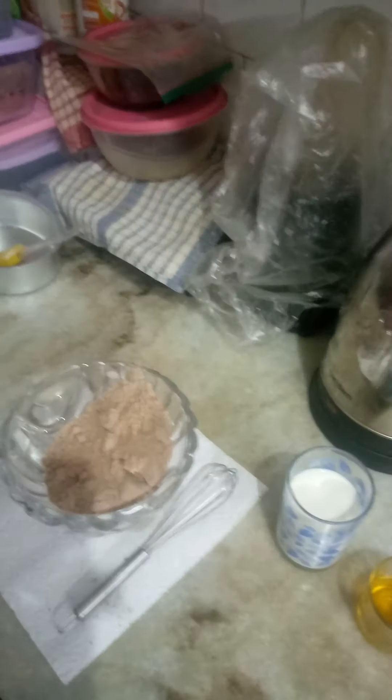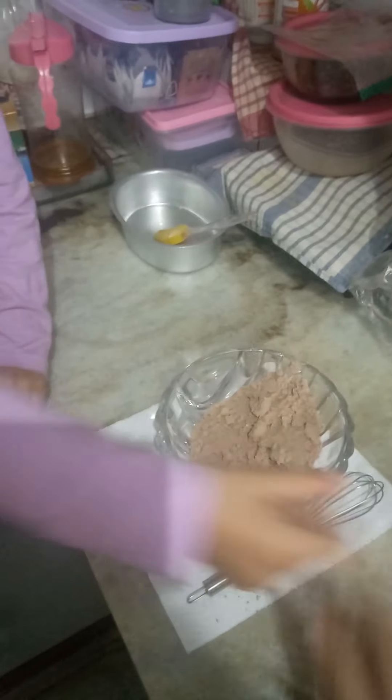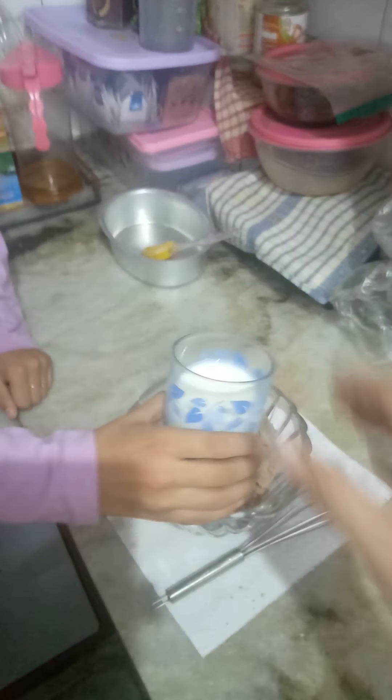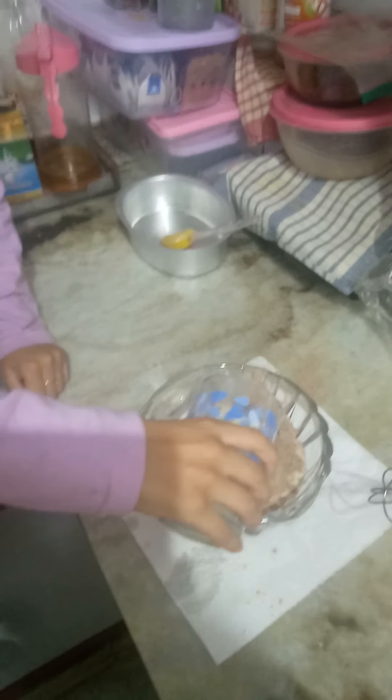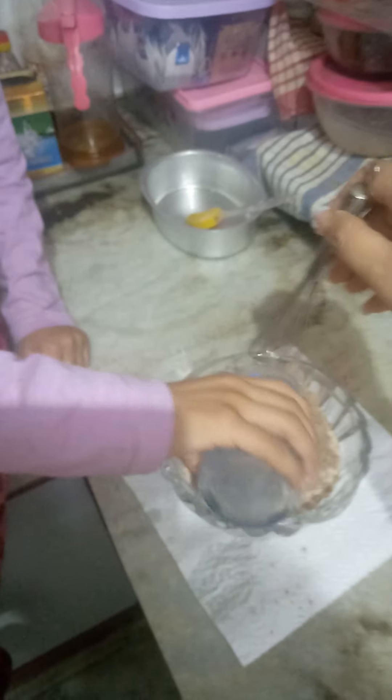Thank you. And now we have the milk — you can put the milk in. Just let it stir. Now put the milk slowly, slowly. Don't let it drop. Keep mixing it with the other hand.